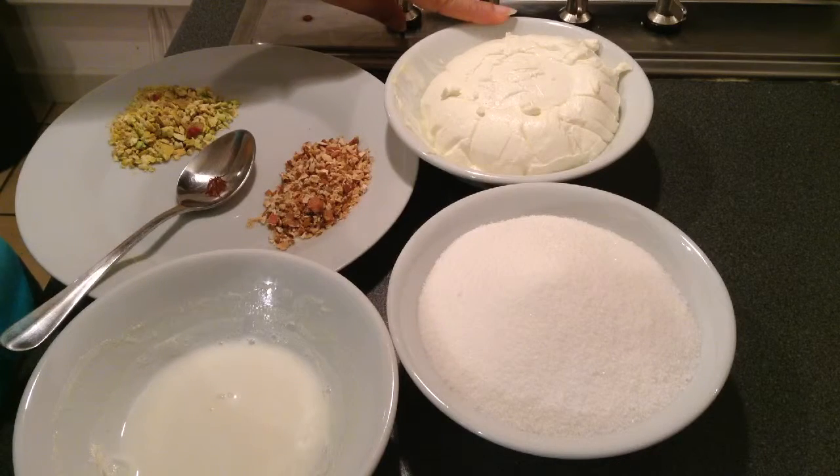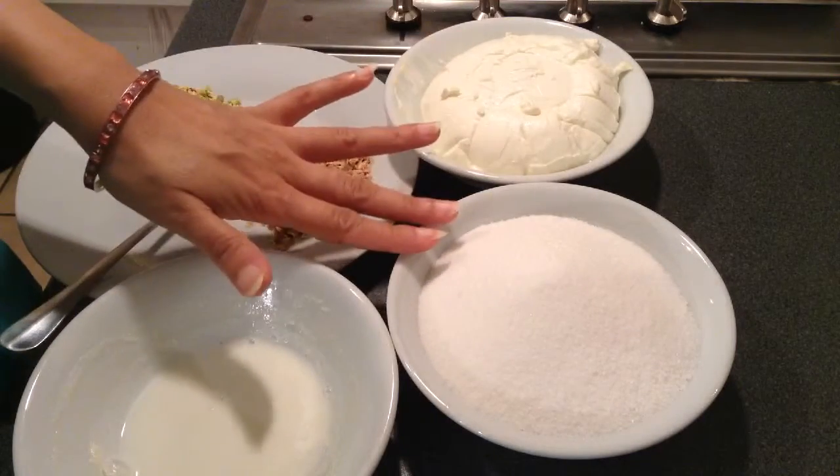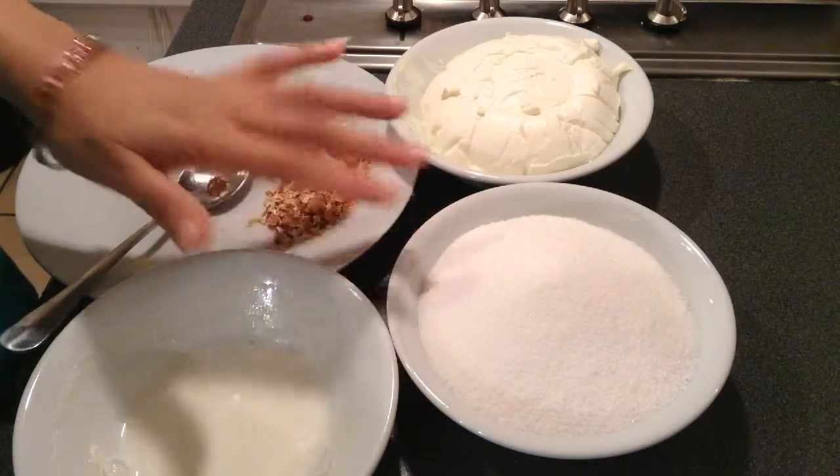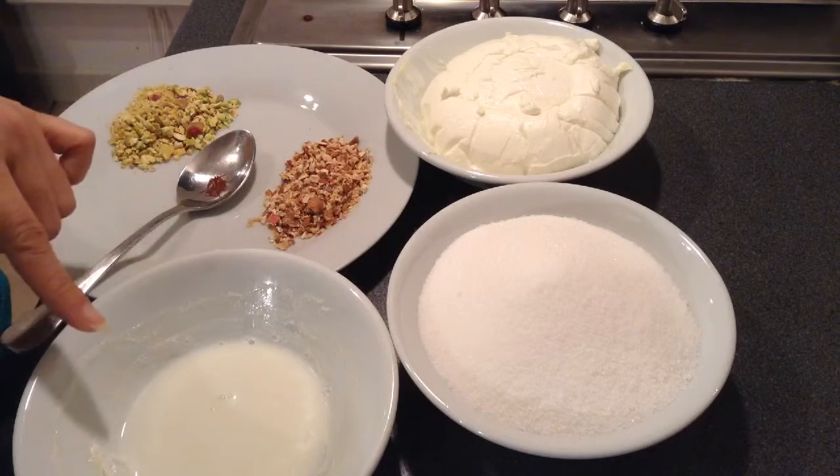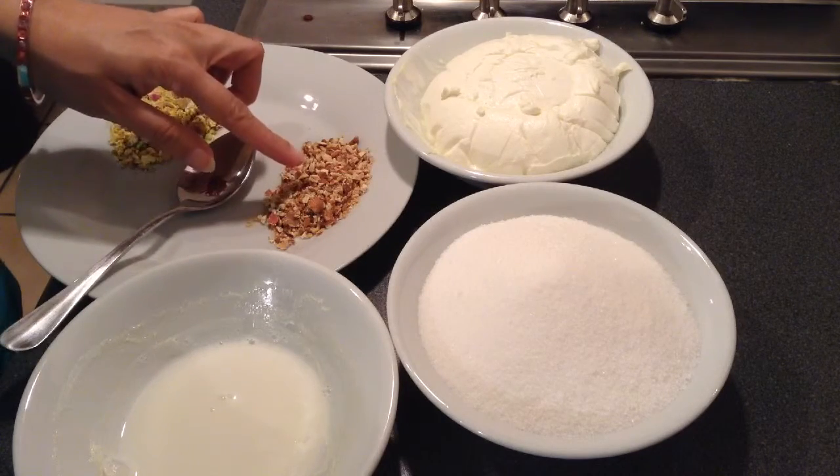To make shrikhand, I need hung curd. This is around one bowl which I got from a quantity of curd. The same, equal quantity of sugar. This is warm milk — I will be adding saffron strands to it. Two tablespoons of crushed almonds, two tablespoons of pistachios.